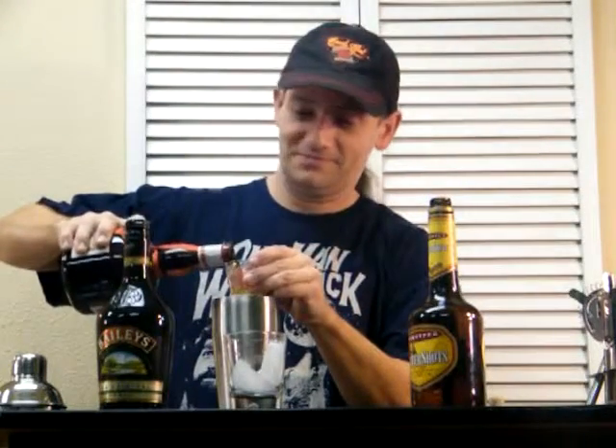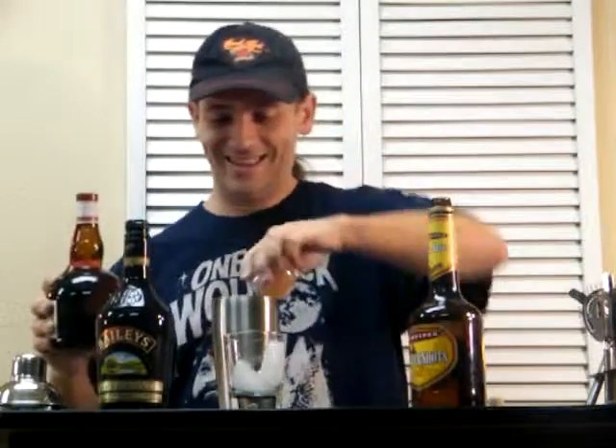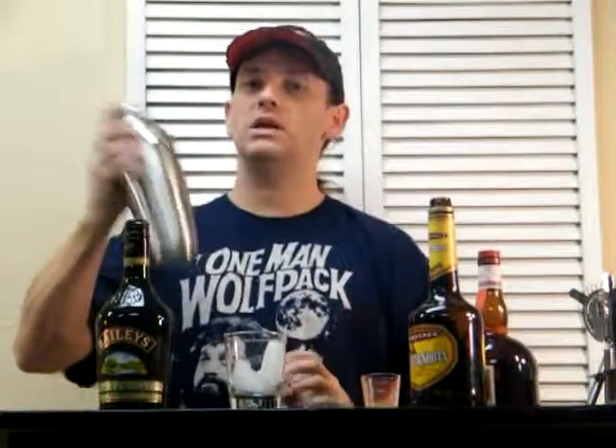There we go. I love that sound. I need the full bottle of that. Alright. Shake that up, and throw it on the rocks, and see what we get.